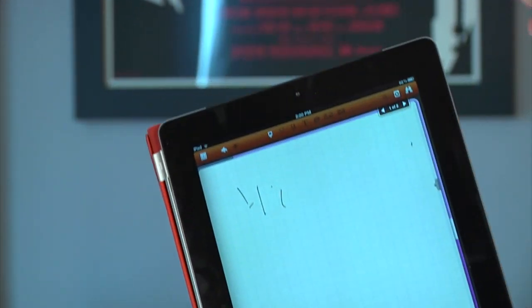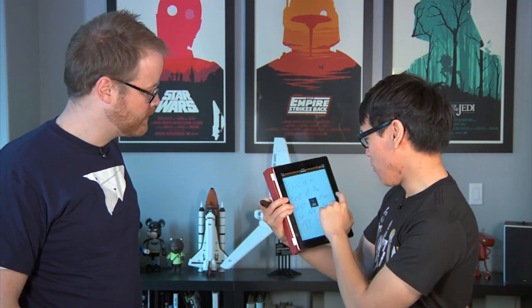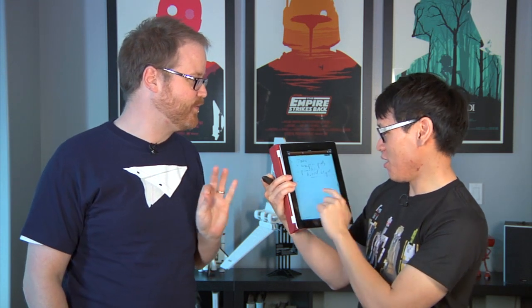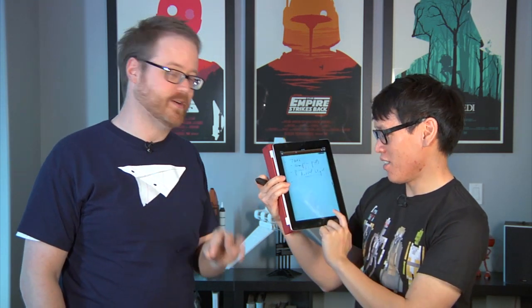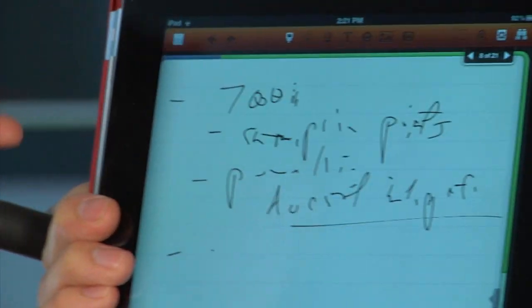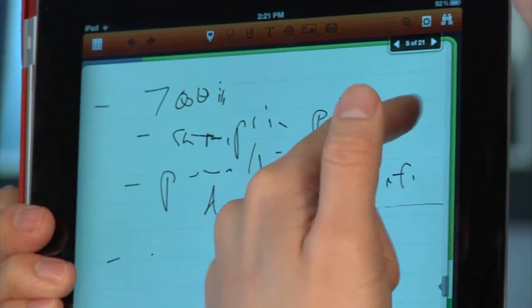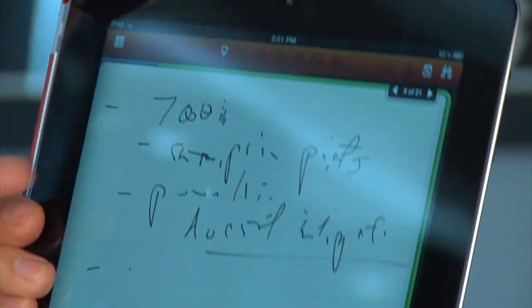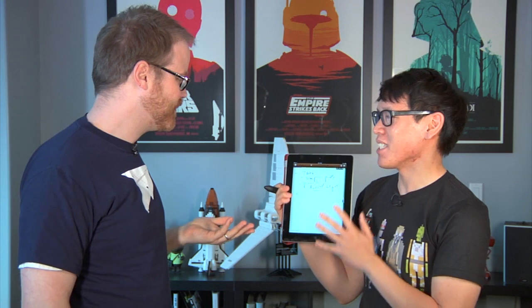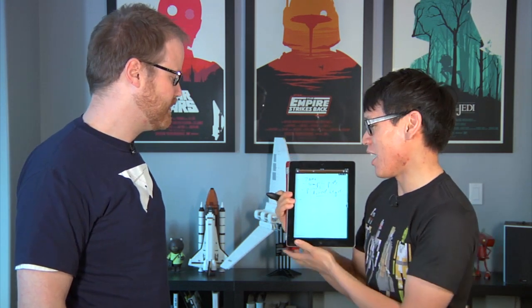That looks like indecipherable chicken scratch. That is indecipherable chicken scratch — so that's the bad thing. I tried actually taking notes at a meeting; when you bust out a stylus and an iPad at a meeting, people who've tried this before look at you like you're crazy. I tried writing as fast as someone was talking — it was very difficult. So it was very difficult taking notes as fast as someone was talking.